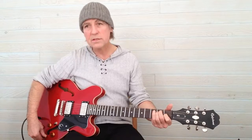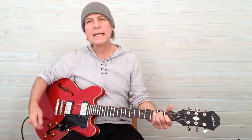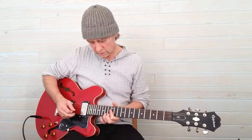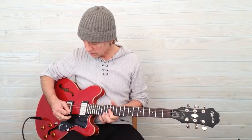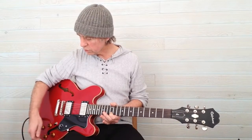Now if I turn this tone control off, it takes out the high and mid frequencies, giving you a deeper sound. So you can have a bright or warm sound by using the tone control.